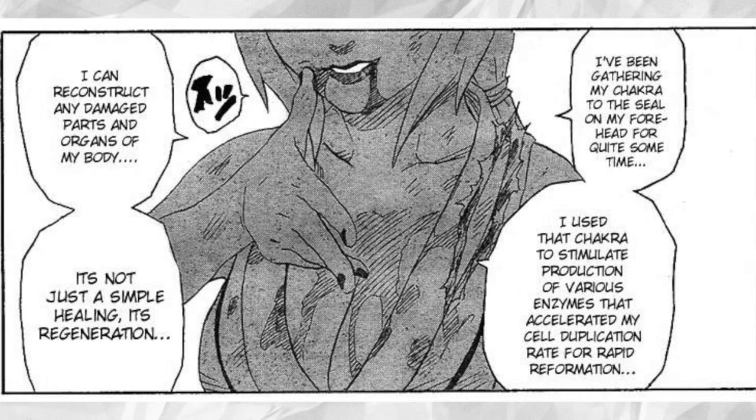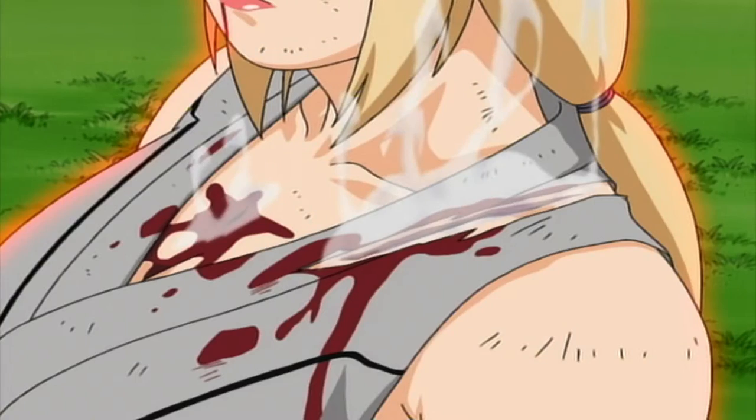A common misconception is that this is healing — it really isn't. It's actually a form of creation. The technique does not heal old cells; rather, it speeds up the creation of new cells.